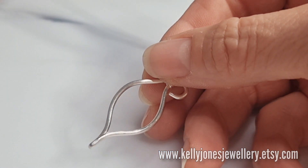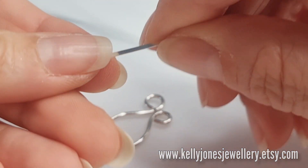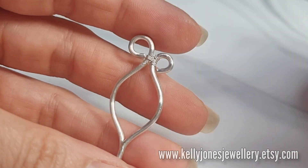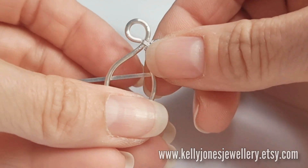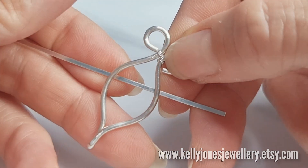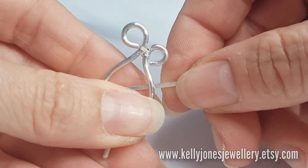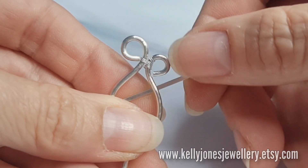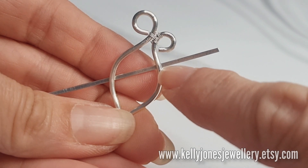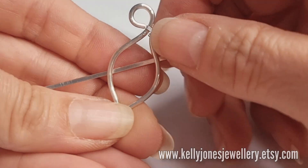Now we need to attach the half round wire - I always refer to this as a bar, or a frame bar, as it holds the stone from across the back. Taking your frame bar wire, I'm going to attach it at an angle and zig-zag across it - so I'm going to go across like this, and then come back across to this side.